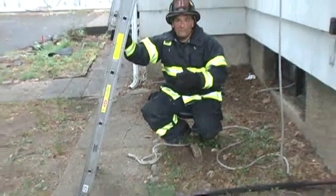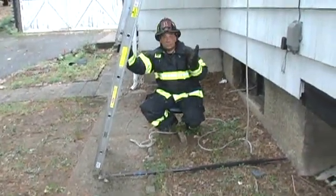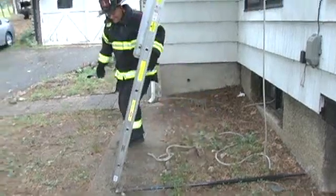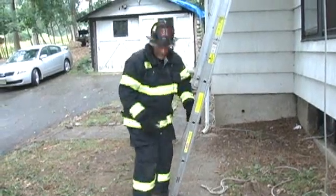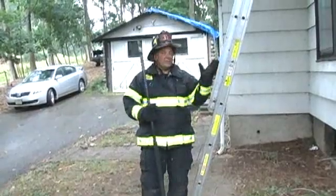We've now seen that the firefighters have placed a ground ladder against the structure. They followed the mark of our six-foot pike pole. And as you can see, we now have a pretty decent climbing angle on our ladder. We lean down, we grab our tool, and to work we go.